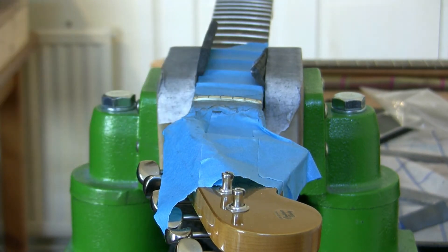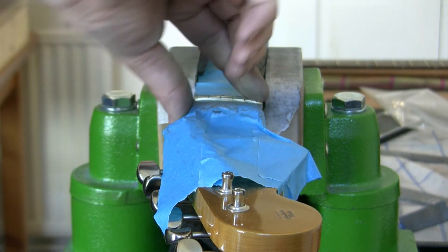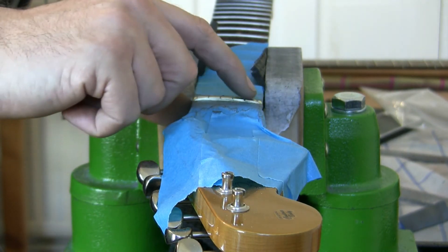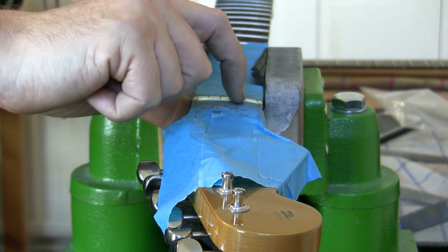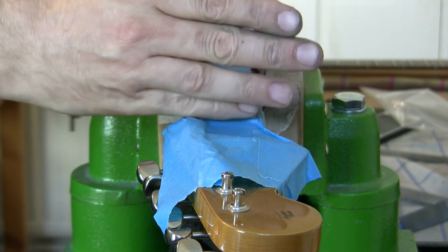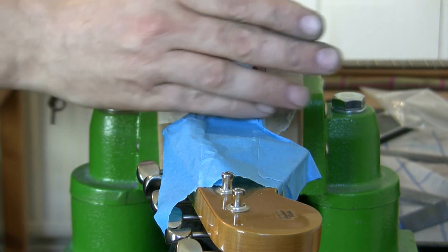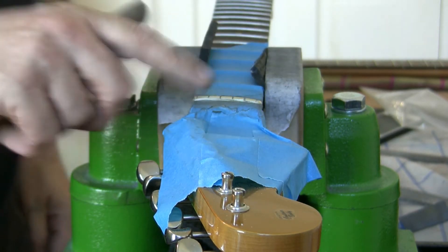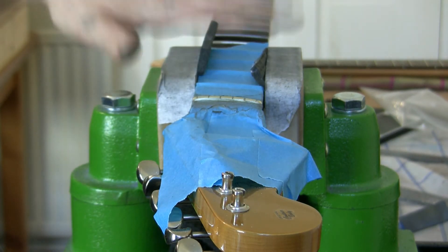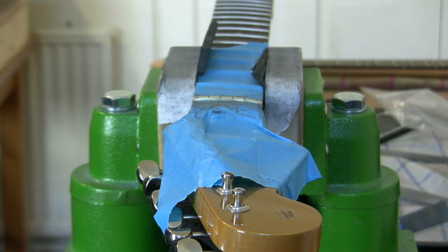I'm going to remove all this tape and proceed with the setup — restring it and see where we are. Like I said, it might be a tiny bit not quite deep enough but I've only got half a string in there. I'm quite pleased with how that's gone, to be honest. Once it's back on the guitar I won't be cutting again, so that's it — I'll leave it there, get it back on the guitar, and proceed with the setup.